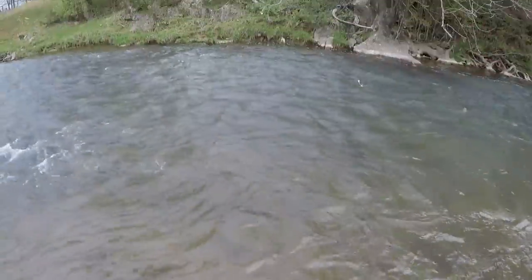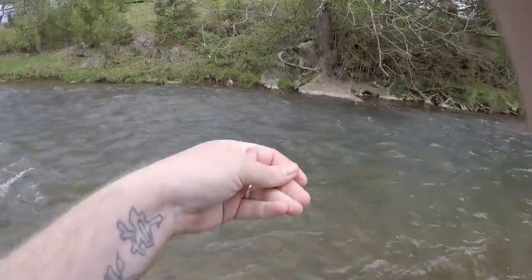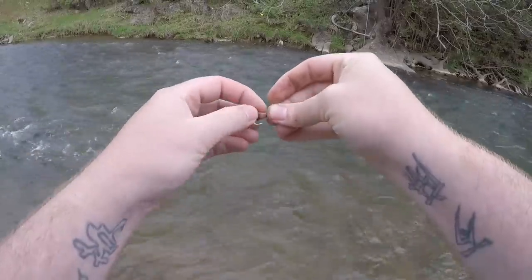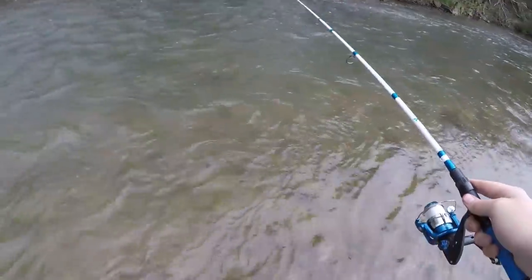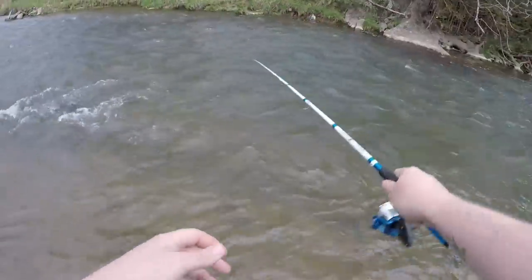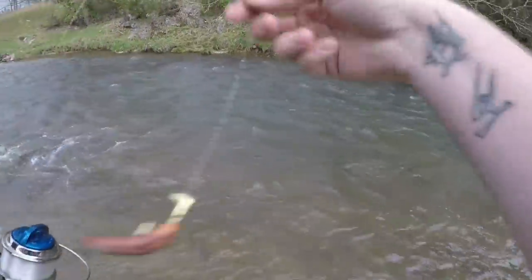To continue the experiment, I'm going to pop on a pinch crawler in natural color and drift the same spots. If we don't pick one up in about 10 casts, it's safe to say the night crawler is doing its job. We're going to pop it on the same trout magnet hook and drift through the exact same run. I feel like we got a bite on our very first cast — the bobber ticked just a little bit. Second cast with the pinch crawler and we got a strike — that's a super good sign.